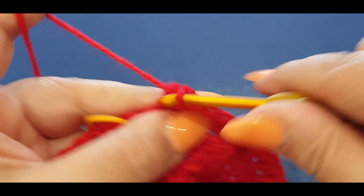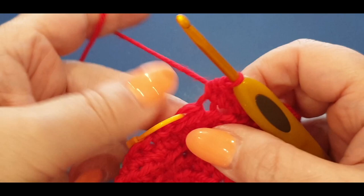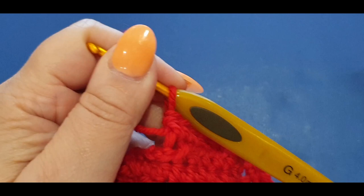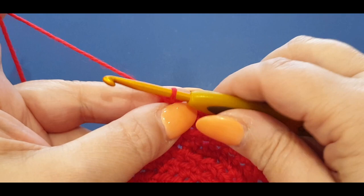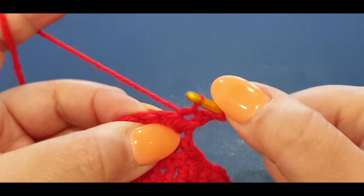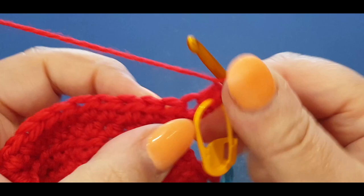At the end of this row, pop your half double in the stitch marker stitch, take it out, do a second one there - these are increasing. You should have 27 stitches on this side. Chain one, turn your work. In that very first stitch do a normal half double facing your work to you, pull the loop through, pop in your stitch marker. Half double in every stitch - just a plain half double row.